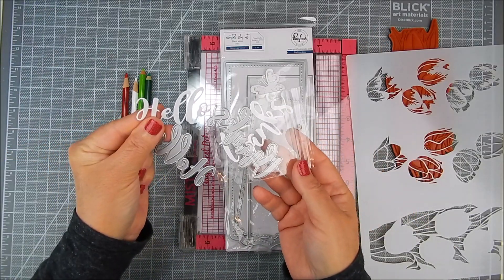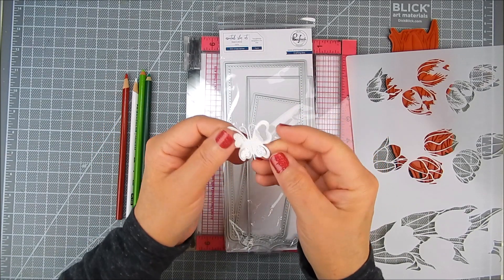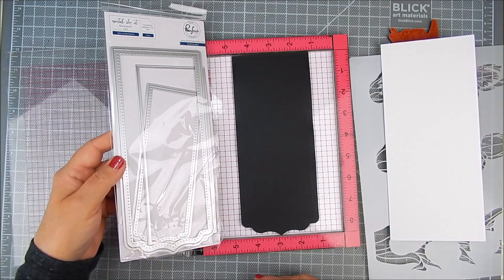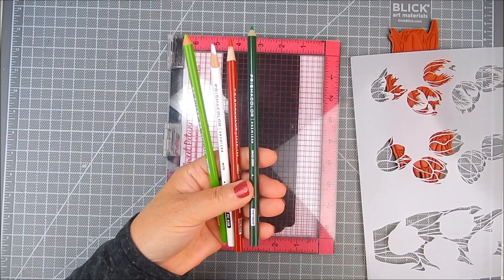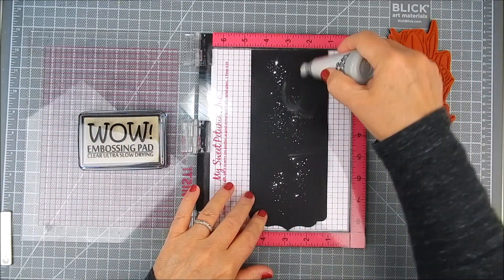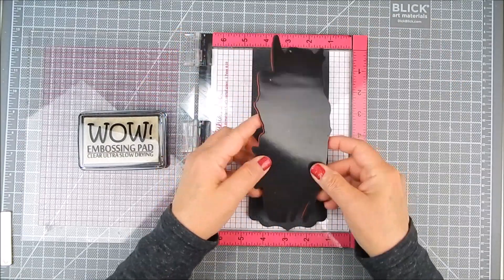This layering stencil is great. It has different ways that you can stencil and either do ink blending. I'm going to use it with colored pencils to get different designs for your tulips. I'm using Prismacolor color pencils — I'm going to list the numbers to the colored pencils here in the video and on my blog.